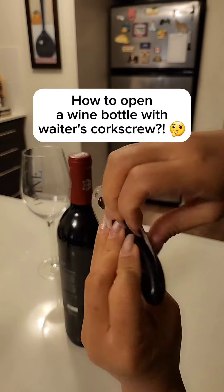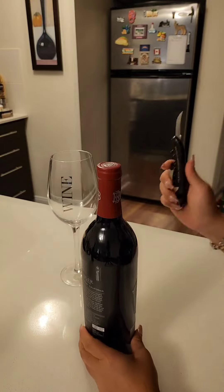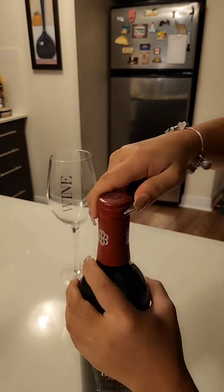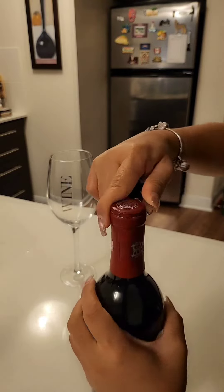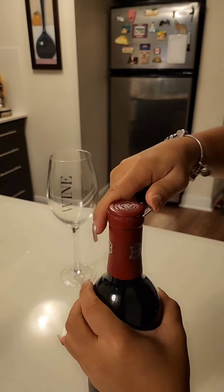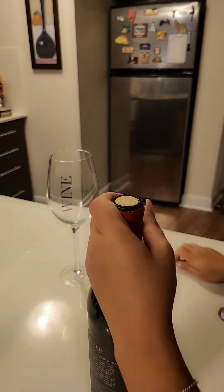Let's open a wine bottle using the waiter's corkscrew. First, cut the foil below the top lip of the bottle with a folded knife. Just keep going until it's completely cut. Please be careful with the use of the knife. Then simply peel off the foil cap and discard it.